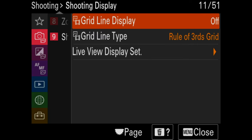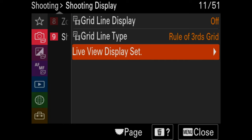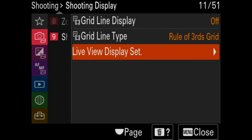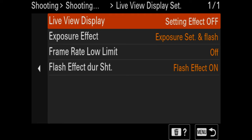Grid line displays — if you want grid lines on your display, that's fine; I choose not to. Live view display is one of the most important settings you can change underwater. I recommend customizing it in your FN menu. Basically, you want to set it off when you have strobes and on when you don't. What it does is apply your exposure settings to what you're viewing through the camera. When you have strobes, everything you view will be very dark because the strobes are going to light up the scene, so you need to turn live view off to see what you're actually shooting.